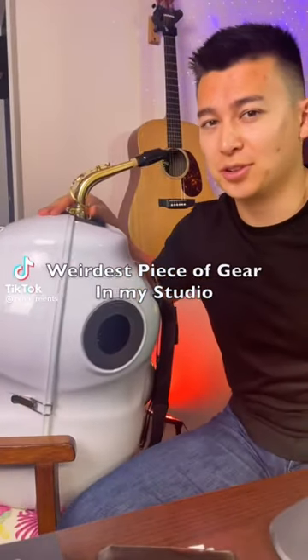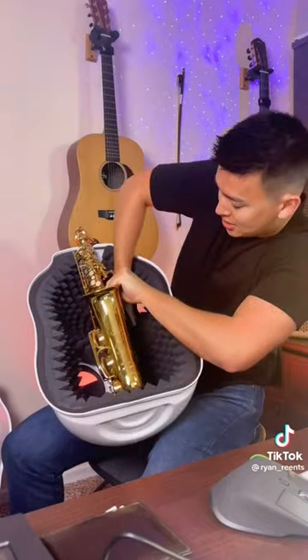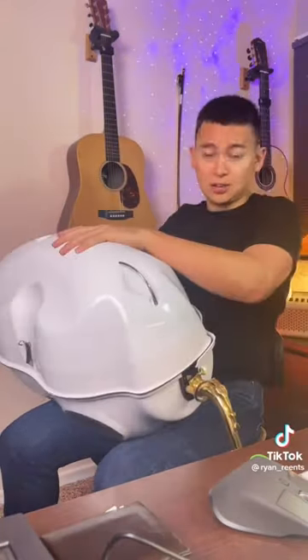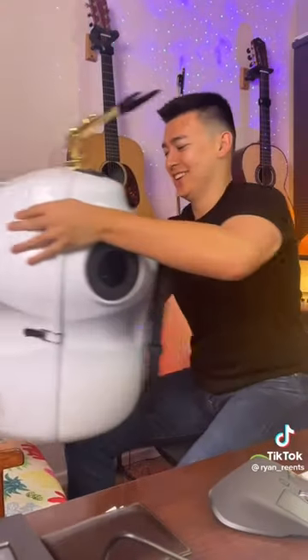This is the weirdest piece of gear in my studio. So this is a sax mute. Put your saxophone inside, put this on top, you clamp it up, you bring another chair and you put it here.